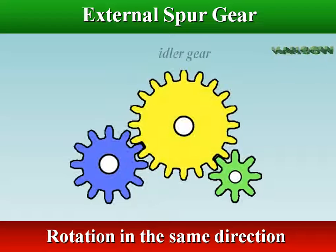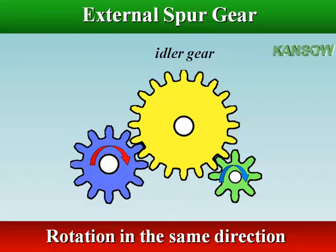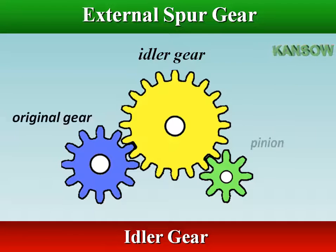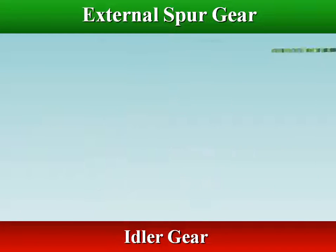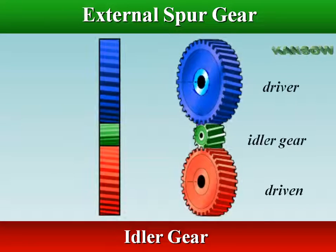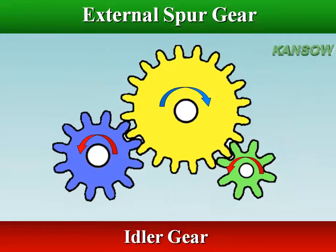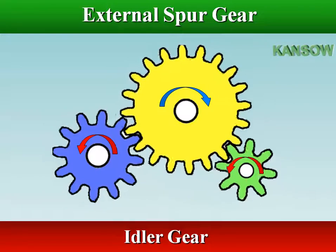When it's necessary for two parallel shafts to rotate in the same direction, an idler gear must be used. The idler gear is just another spur gear mounted between the original gear and pinion. The idler gear spins freely and transmits the power developed on the pinion to the gear, so the input shaft and output shaft will turn in the same direction.